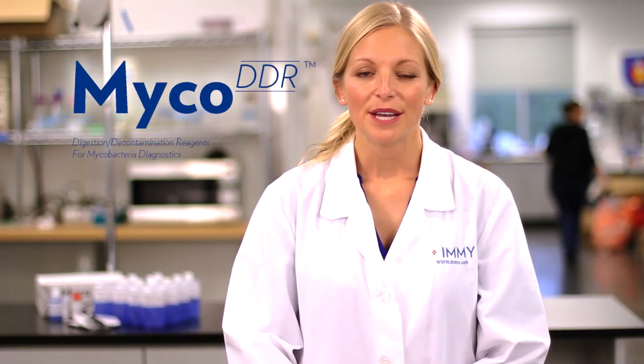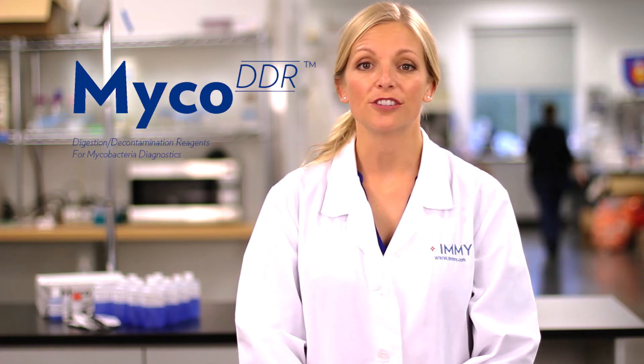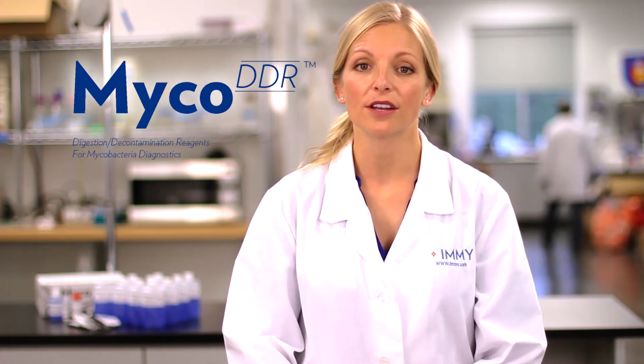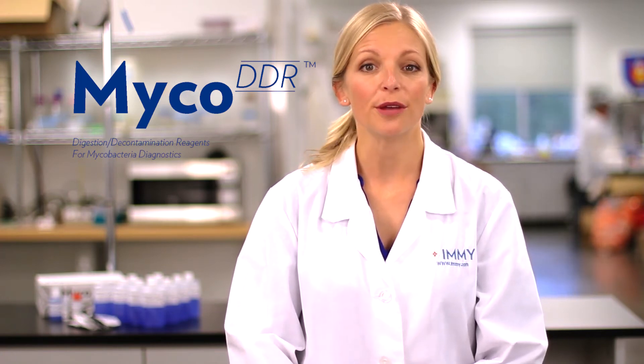Myco DDR provides rigid pH control throughout the process, which is essential to recover the maximum amount of viable mycobacteria and will in turn improve the diagnosis of TB. Let's look at how Myco DDR maintains rigid pH control throughout the digestion decontamination procedure.